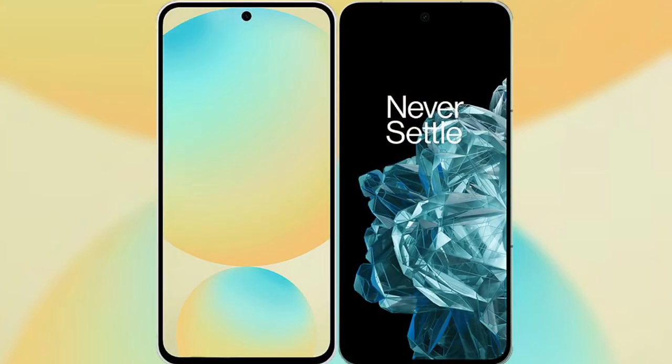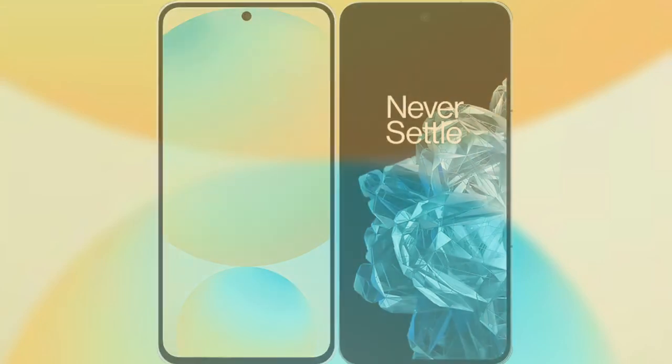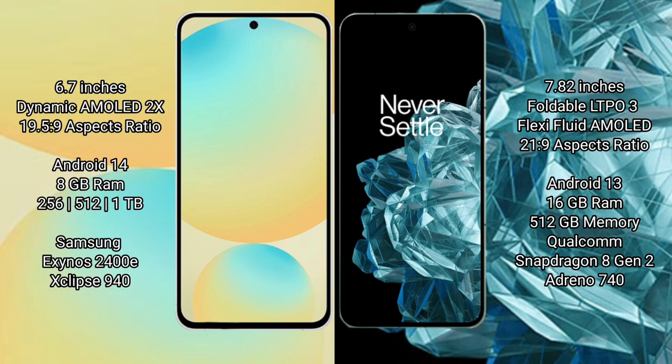Comparing the Samsung Galaxy S24 FE with the OnePlus Open. The Samsung Galaxy S24 FE features a 6.7-inch Dynamic AMOLED display. The OnePlus Open features a 7.82-inch foldable LTPO3 AMOLED display.